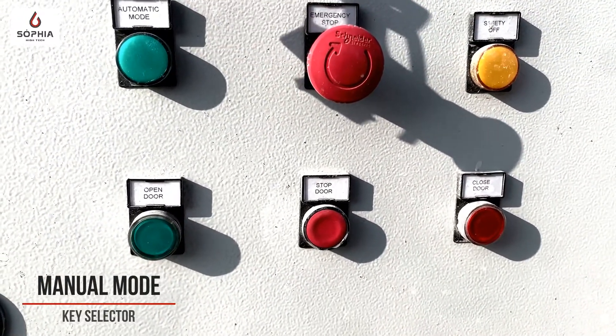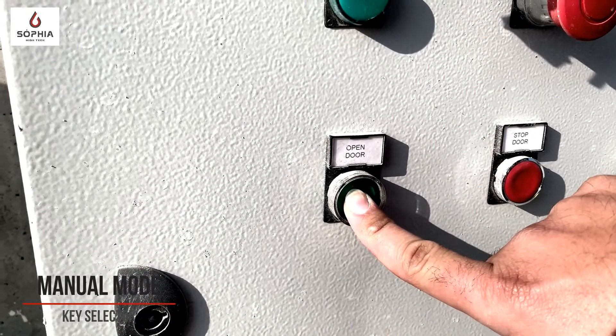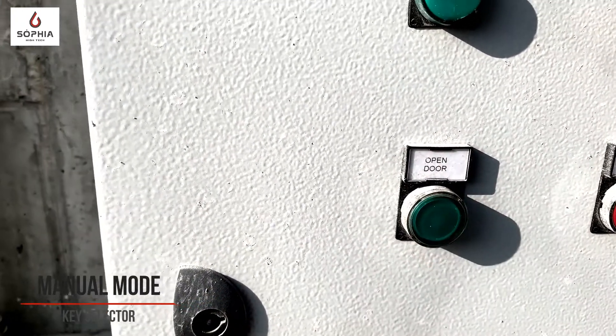In the same way for the opening: when I press the button, the door starts to open. When I release the button, the door stops.